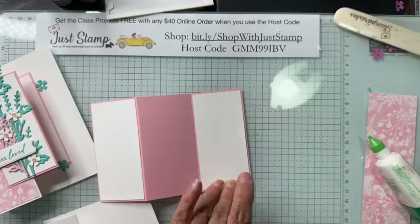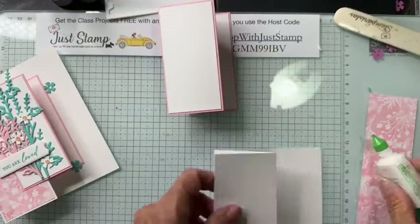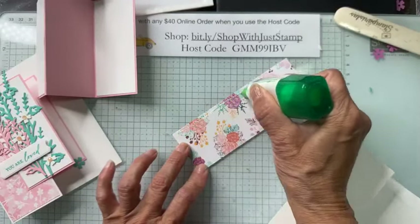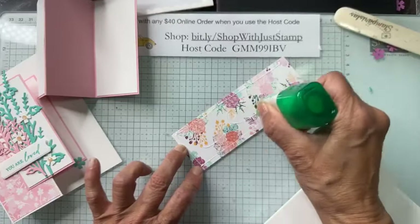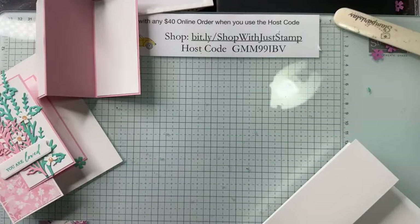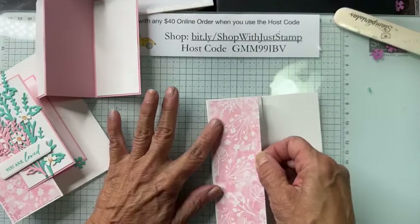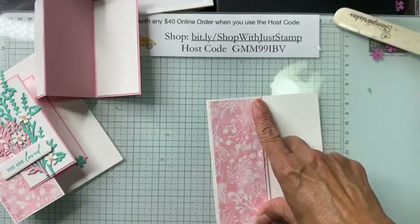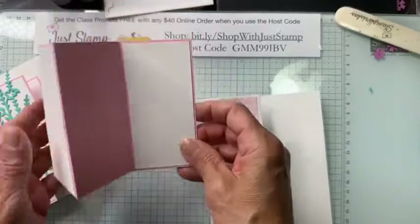We're already over an hour — I was trying to keep it to one hour, but with four projects it's always hard. Plus I had some technical difficulties at the very beginning. All right, this one goes on the front panel with a one-sixteenth of an inch border around it. Now we need to attach the panels — folding down, flipping it over, and putting glue on the back panel.